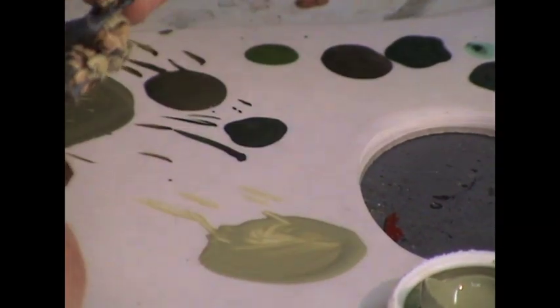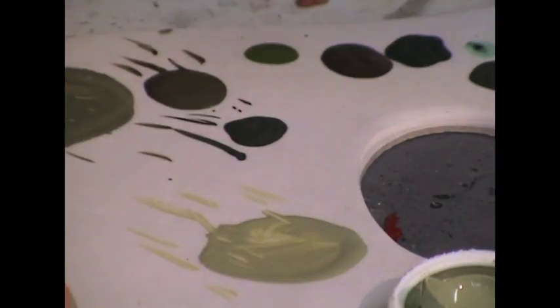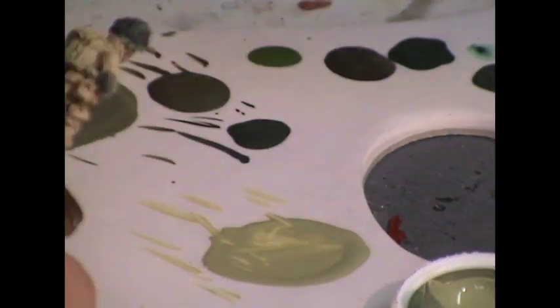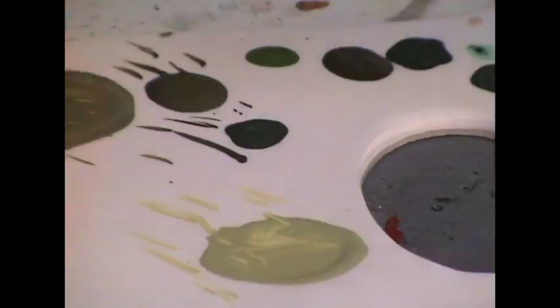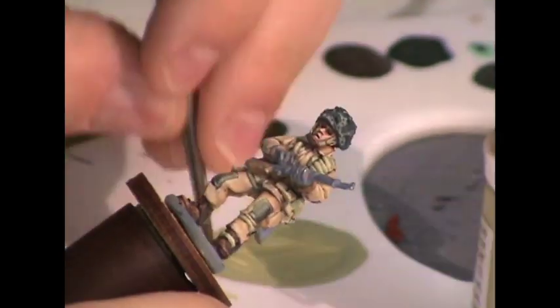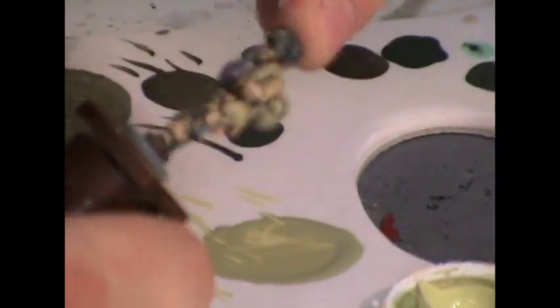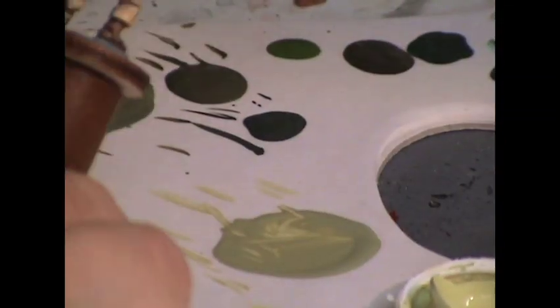Now I paint the webbing on his helmet using the British Equipment Canvas triad, applying all three colors with some light overbrushing so that the dark green remains in the recesses — that's how it would look with light webbing over the top. Don't worry too much about great coverage because we still have to paint all of the camouflage fabric that's on top.